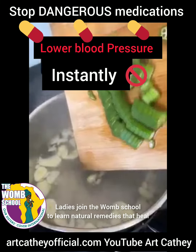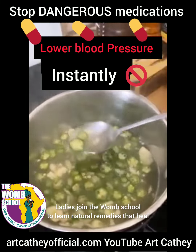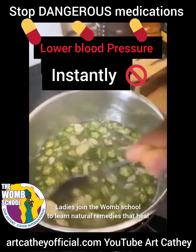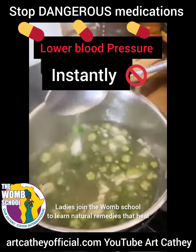Once you get your water boiling, add all of your ingredients and then stir it up for maybe about 10 to 15 minutes or less. So this is what it looks like. You're paying all that money to Big Pharma for harmful medications and you can use something this simple.